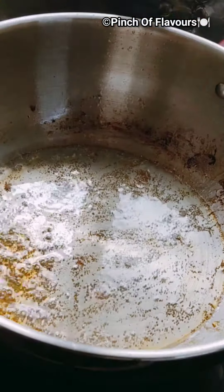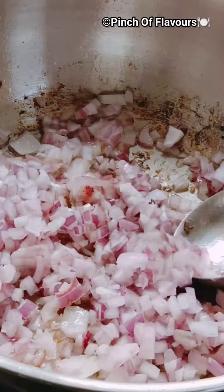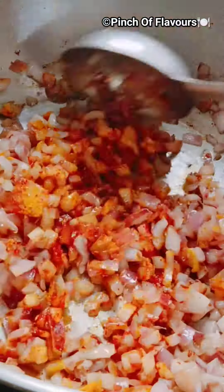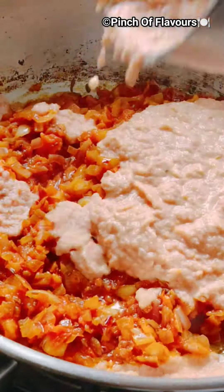Then we will grind them into a smooth paste. Then in some oil we will add cumin seeds and chopped onion, then some masalas like turmeric and red chili. Sauté them, then we will add the tomato puree and sauté them.